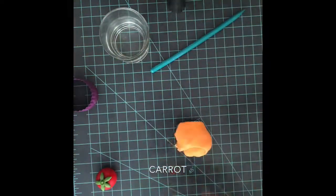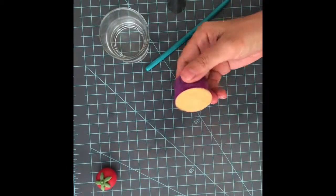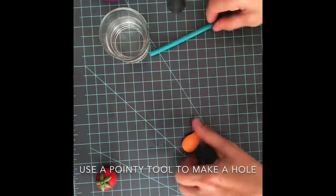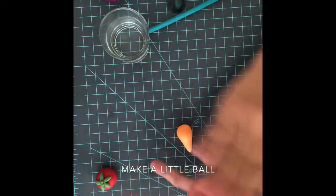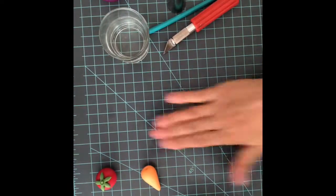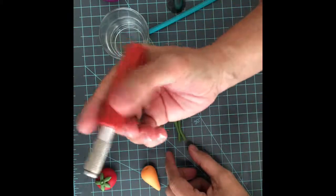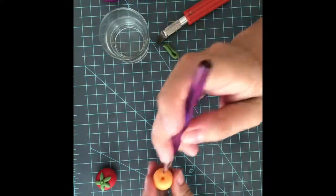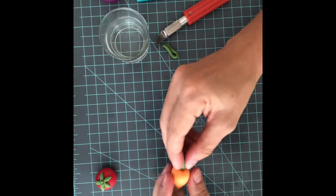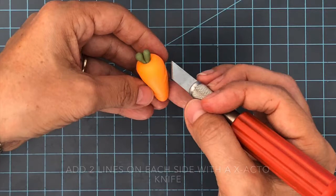Now I'm going to show you how to make a carrot. Let's make a bowl with it, and now with some green we're gonna make the leaves. Just roll it like a sausage, put it together and cut it. If you don't have an exacto knife, you can use a knife. Let's add a little bit of water.